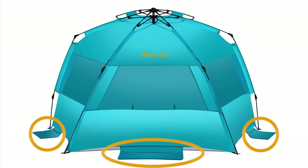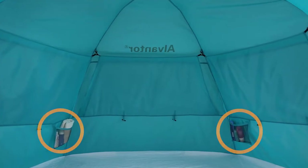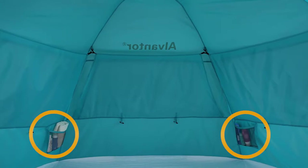Three sand pockets and four stakes are included for added windproofing. Two handy pockets for storing your sunglasses, sunscreen, and stakes.